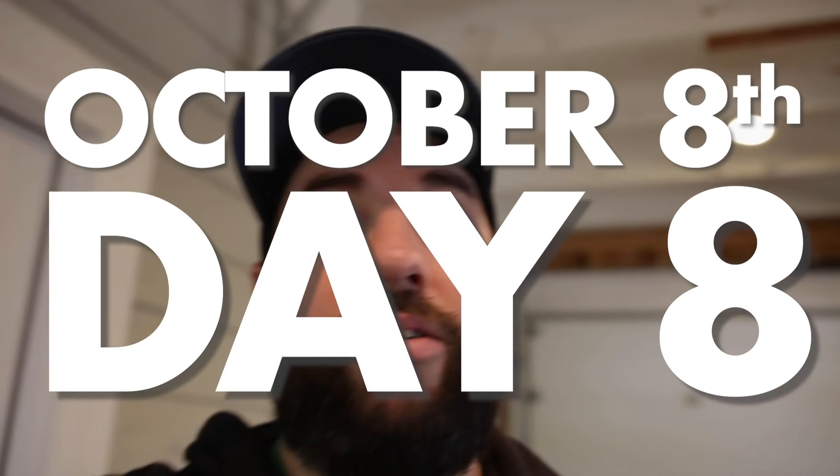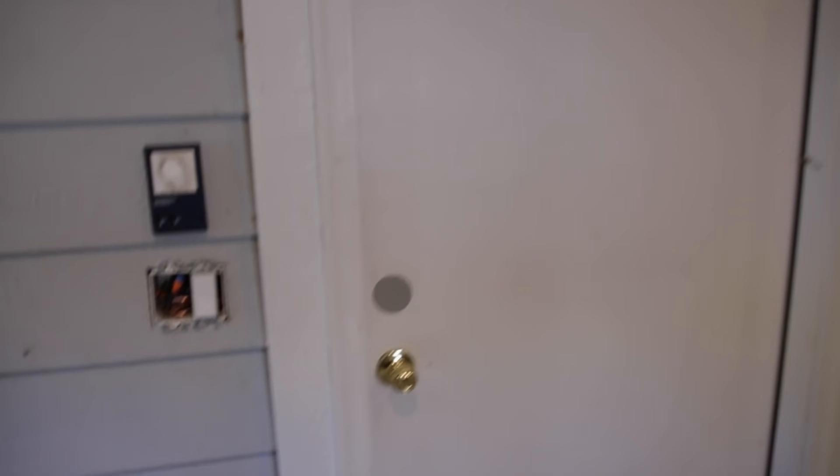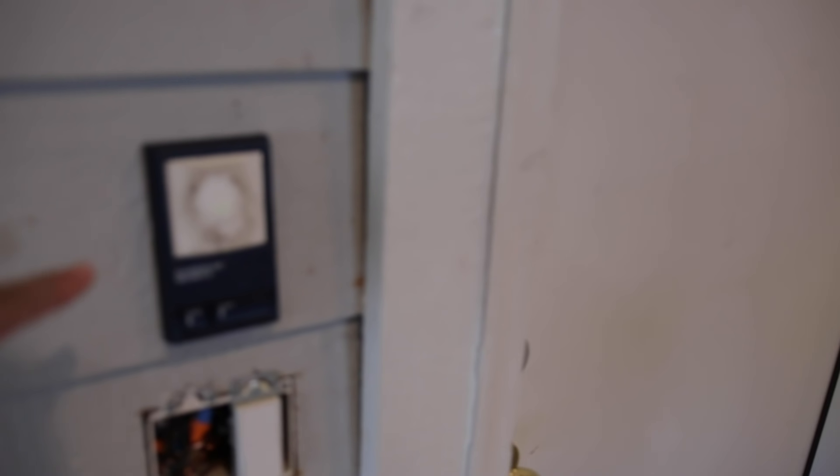I want to document all the lights, outlets, and electricity that was run into the brewery. I hope my plans accounted for future needs — worst case I can plug in power strips if I need extra outlets. I had the electrician add three sconces with an outlet underneath for charging phones. The garage door opener was moved to the other side of the door.